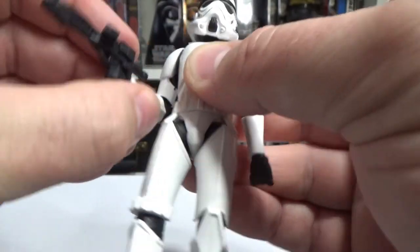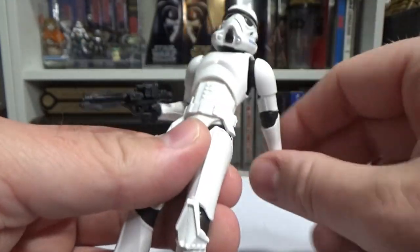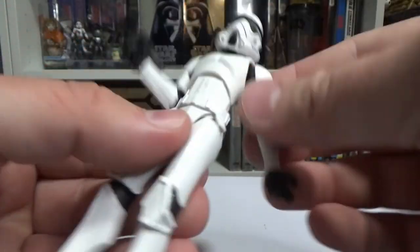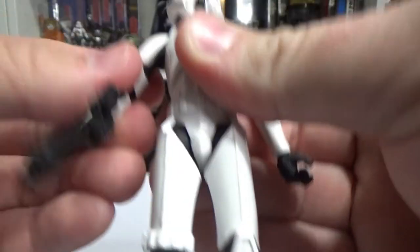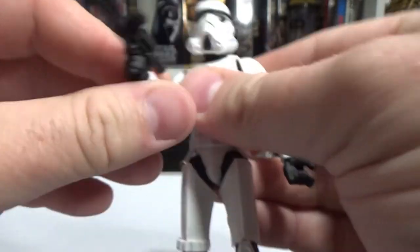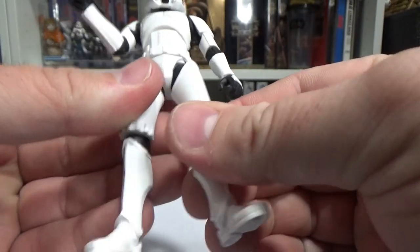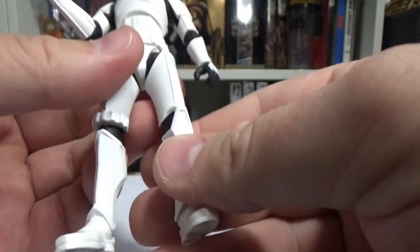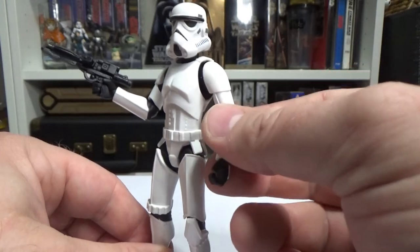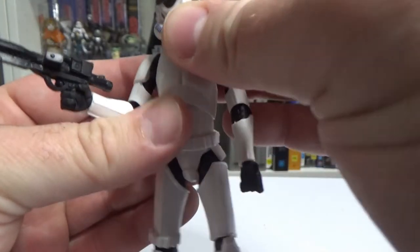As always with Galaxy of Adventures, there's a little gimmick — for the Stormtrooper it's just flicky arms, that's all it is, nothing too exciting. It doesn't hinder the articulation; you just give it those clicks to move them where you want. They don't need to have gimmicks — these figures are cool on their own. Good articulation, though not quite the same level as Black Series or Vintage Collection: no swivel wrists, no swivels at the thighs, but still pretty good neck movement.